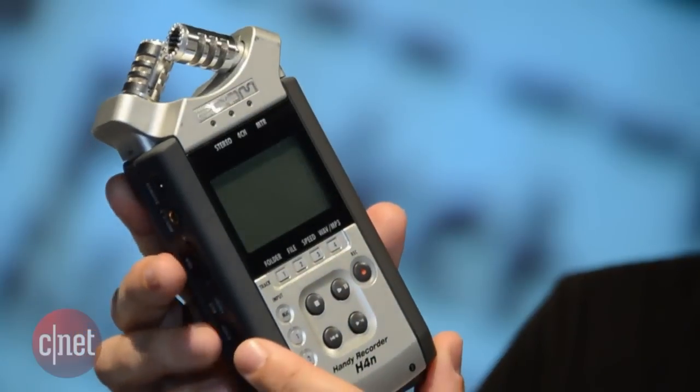One way to get great quality sound with your film is to actually put a sound recording device very close to the action — that means taking the sound away from your camera. A device like this, called a Zoom Digital Audio Recorder, is fantastic.